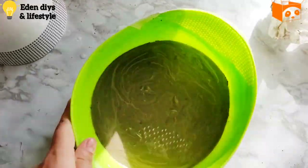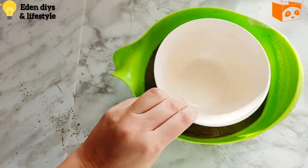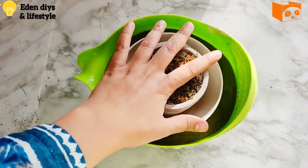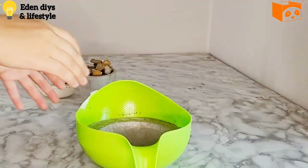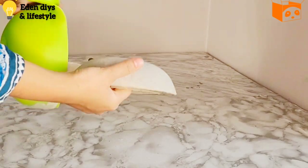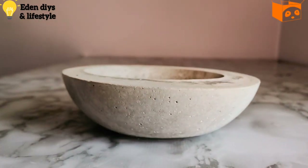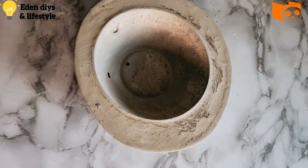Making sure that all the air bubbles are gone, I'm then adding another bowl on the top and adding some weight. We'll let it dry for at least 12 hours. Once dried, I am carefully taking it out from the bowl, and I'm using a sand scrubber to sand it.